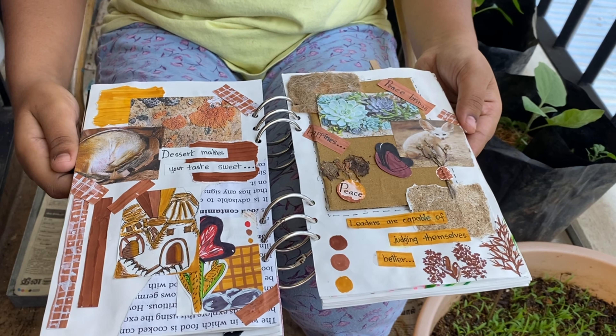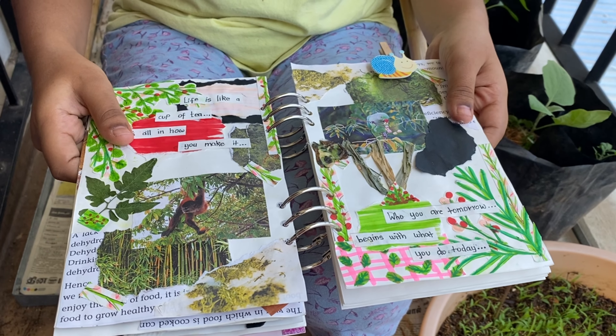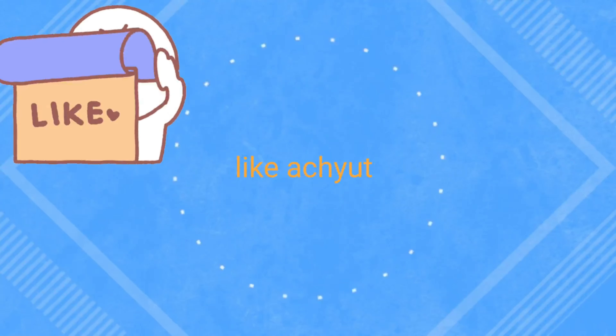This is my black journal, this is my desert-themed journal, and the last one is my nature-themed journal.